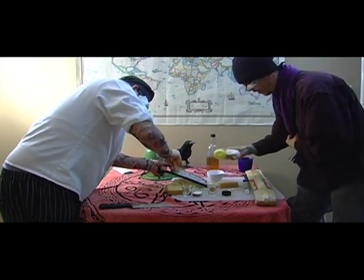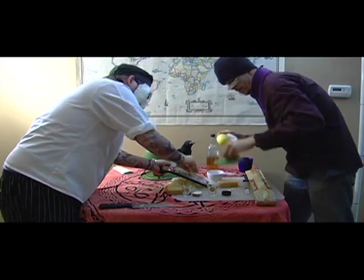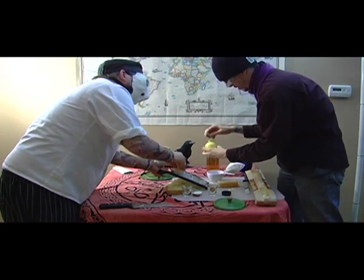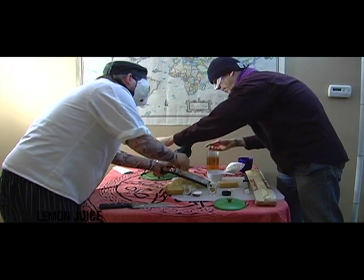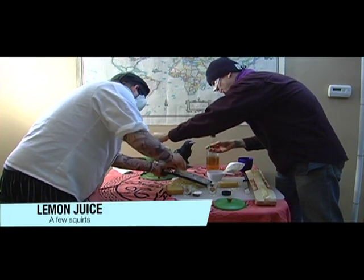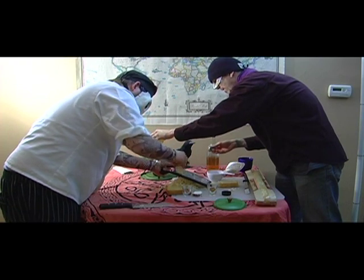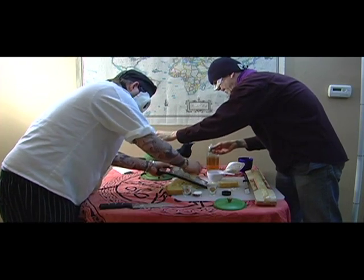Lemon juice — to put into this mixture. Approximately how much? Dive in there. About two tablespoons. I'm going to measure it this way — usually about maybe three squirts.